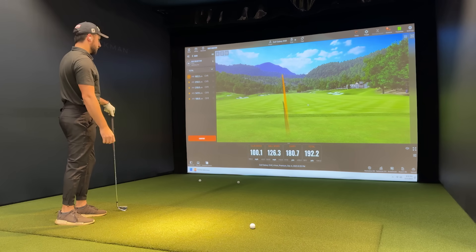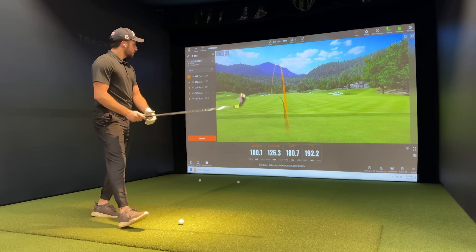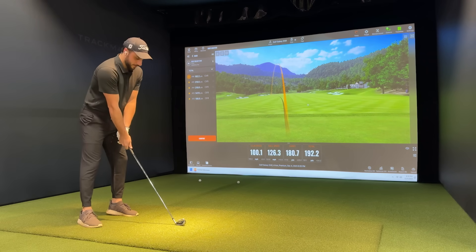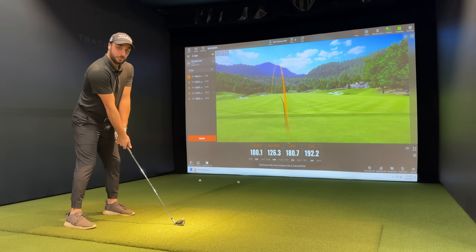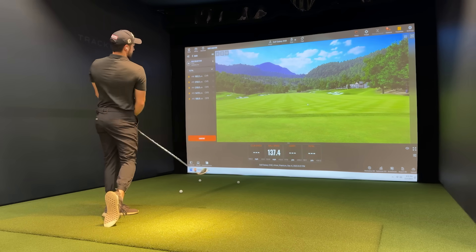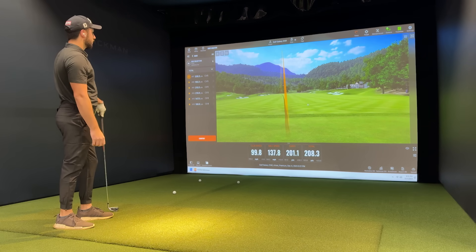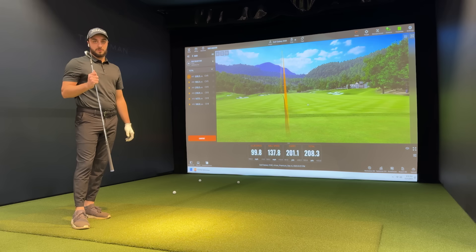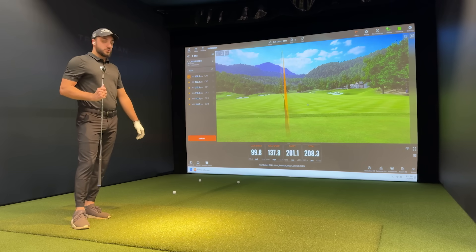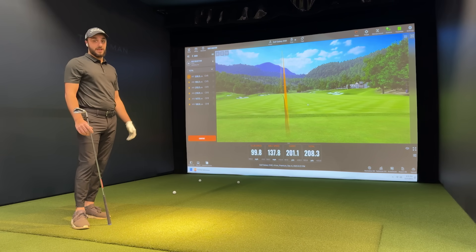Chunked that one out a little bit — 180 carry. All in all, guys, I'm pretty impressed with this TrackMan technology as far as accuracy compared to real life. Last shot here with the four iron and then we'll play a couple holes. Ball speed 137, carry is 201. So I'm going a little bit longer on the TrackMan than I think I would in actual real life — I'm pretty accurate at 190 with the four iron, and the TrackMan is consistently around the 200 number.